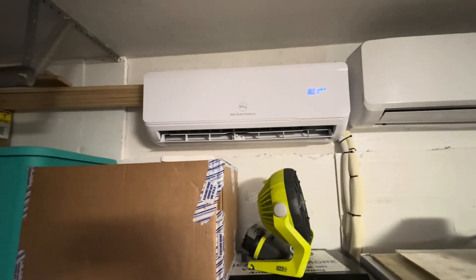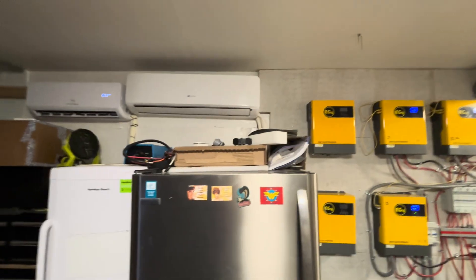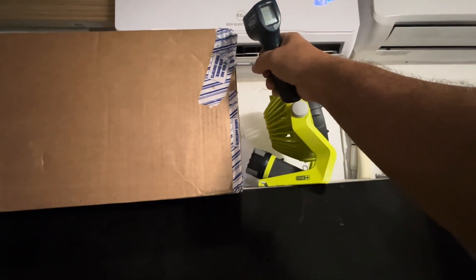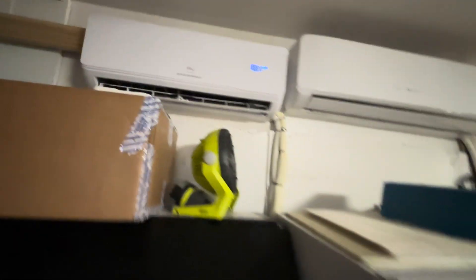I'm running this 12,000 BTU mini split. I've set it to 82 degrees, but it's kicking out about 69 degree air, even though it's set at 82.